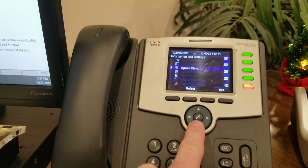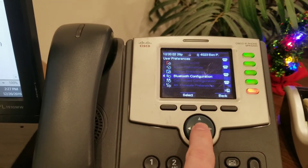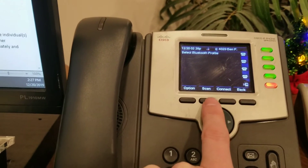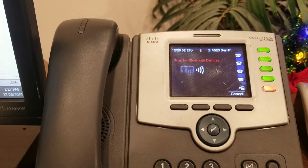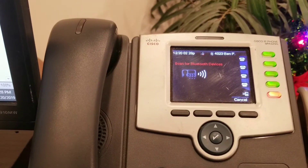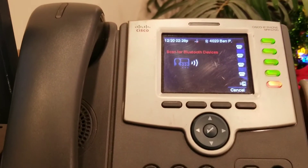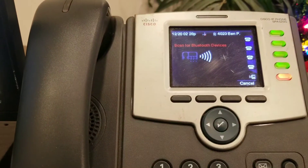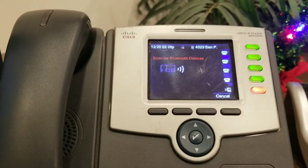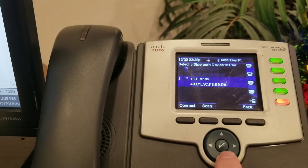If you need to repair, come back down to User Preferences, go to Bluetooth Configuration, then go to Profiles and hit Scan. It will start scanning for the Bluetooth device, and sometimes it'll take a little while, so don't be impatient.